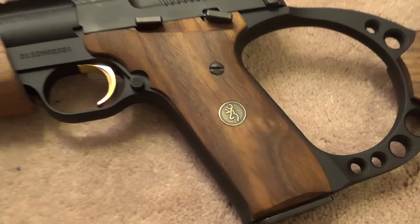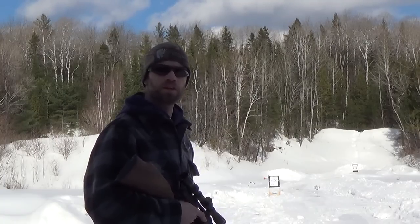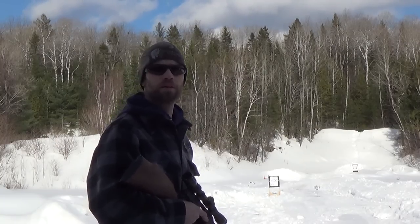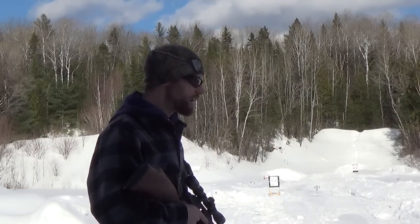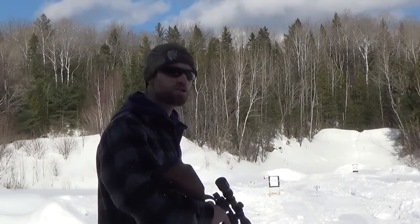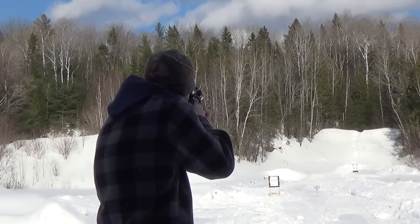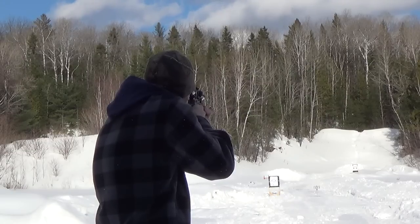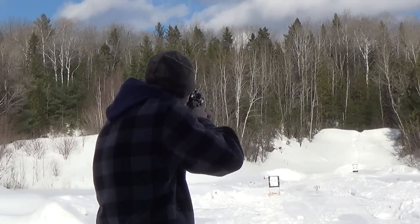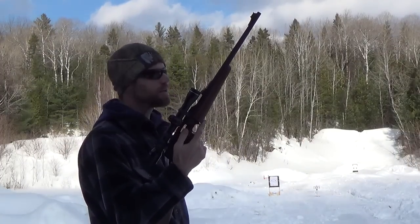The Buckmark pistols have had a long tradition of being very reliable and very accurate — does the carbine keep this tradition alive? Let's head out to the range and find out. The weather conditions aren't ideal — it's just below freezing and the wind is gusting up to 30 kilometers an hour — but we can use that to see if the gun will continue to operate in less than ideal conditions.